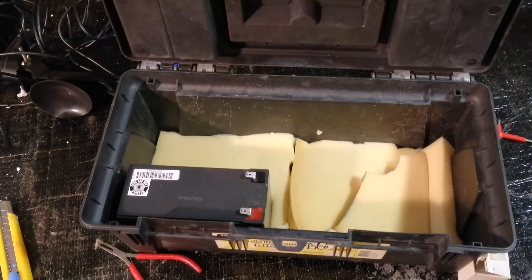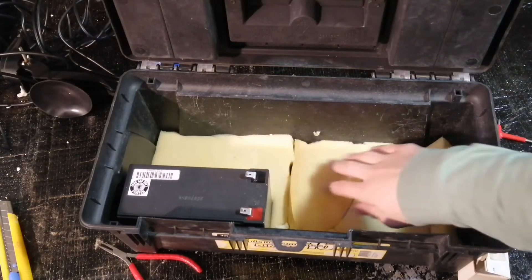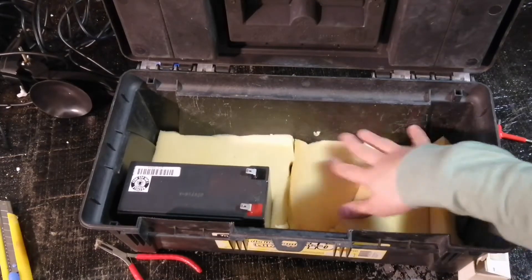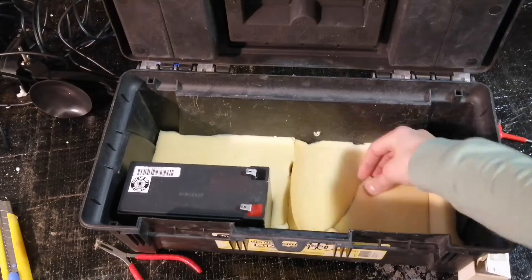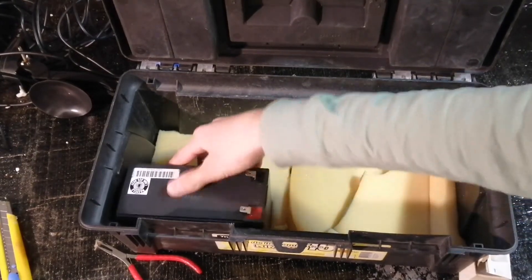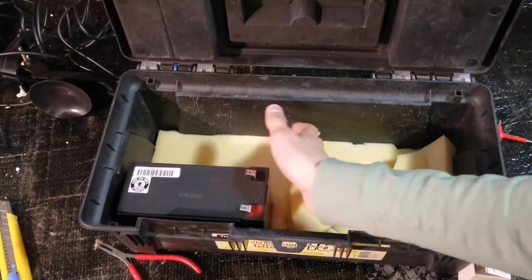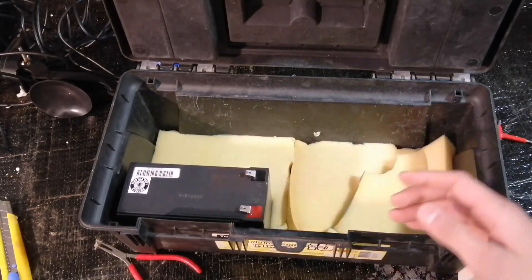Now we have the foam down so the battery won't get damaged or move around too much. You can use gym mats, but I found this foam and it'll do for now. The battery has to stay still, so you could put a divider — like a piece of wood on either side — to keep it in place.